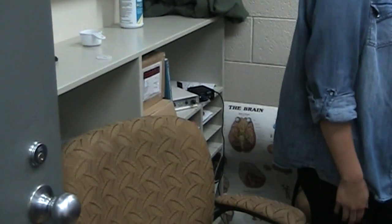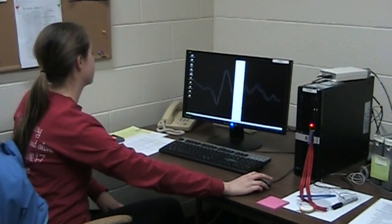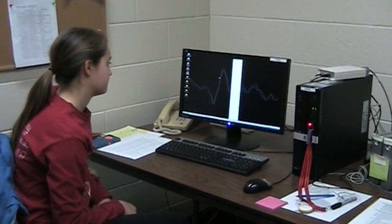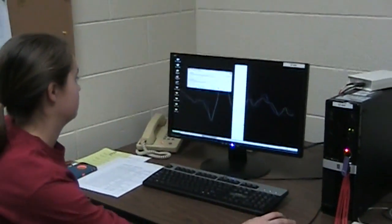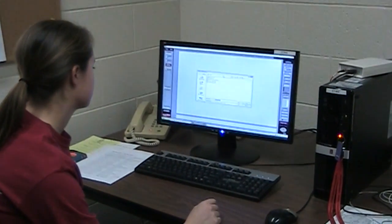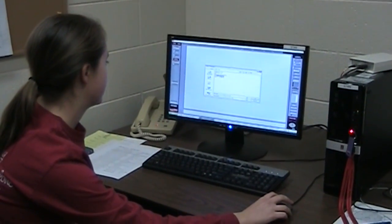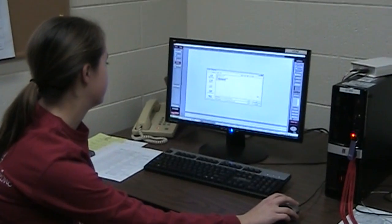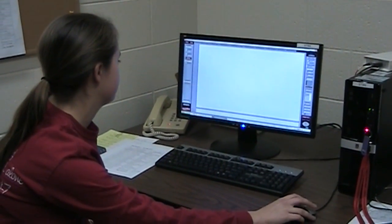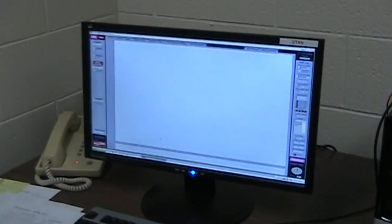We finish getting the system ready by opening ActiveView on STAN. We select the hope_32plus8.CFG file because we're using the 32-electrode lead. Then, because the sensor box is on, we hit start file.